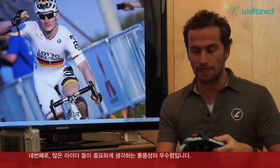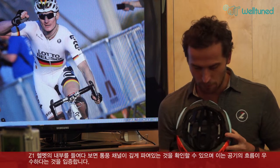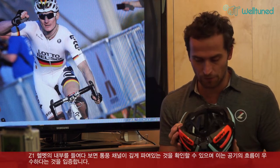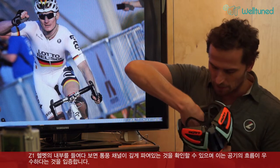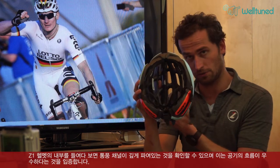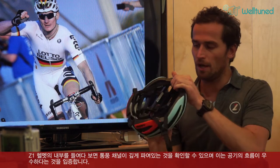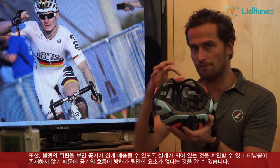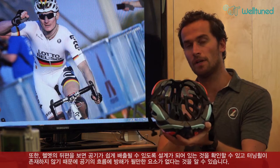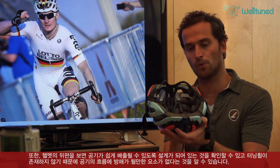Another important aspect inside the helmet is ventilation. If you put your fingers inside, you can see how deep the channels go, making this a great ventilated helmet. On the backside, the air moves through very easily, and there is no retention system there whatsoever — no hindrance — so the air moves through very smoothly.